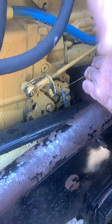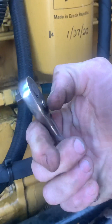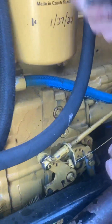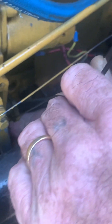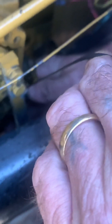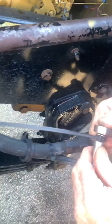Now we take our ratchet. We pretty much got it all snugged up already with the zip tie, so we just snug it down. Don't overtorque that because this will break that damn screw.